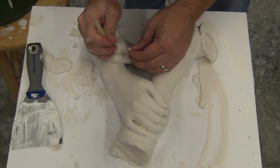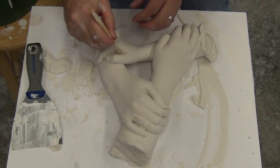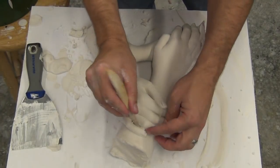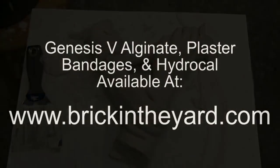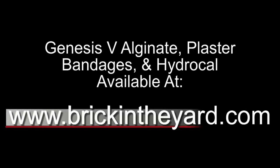Once you've removed all the major pieces of alginate, go back in with a wooden sculpting tool or a popsicle stick to clean up the smaller chunks. Now we have our hand cast out of the alginate mold — this is just the beginning stages of cleanup. In a follow-up video we'll show how to clean up the cast and prepare it for mold making. Check out the links in the video description for more life casting resources on our website, where we also have all the supplies available — Genesis 5 alginate, high-grade plaster bandages, and Hydrocal — at brickInTheYard.com.